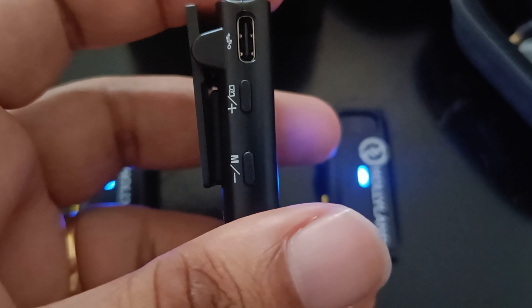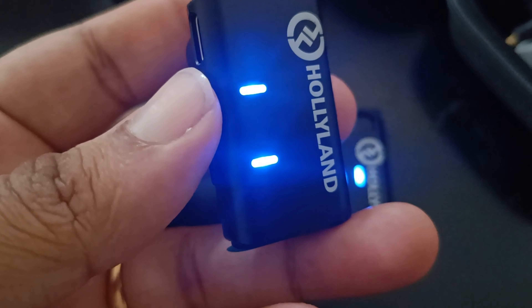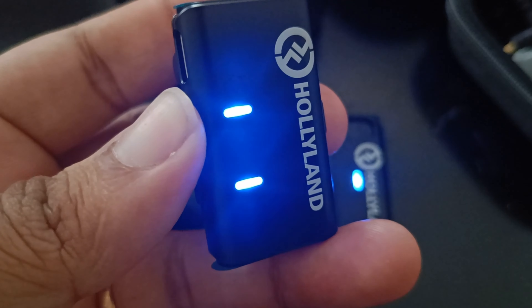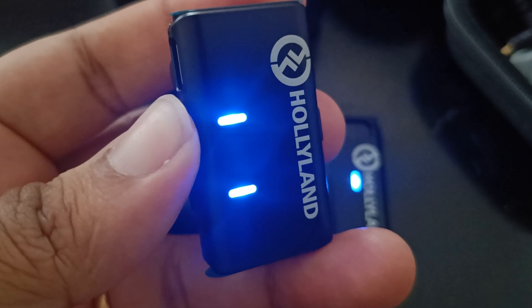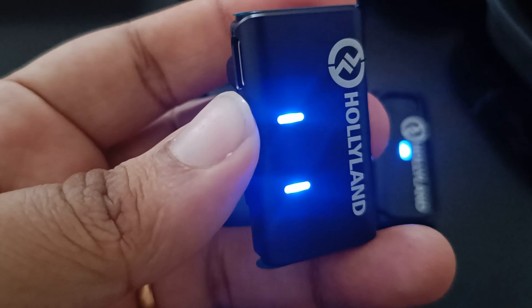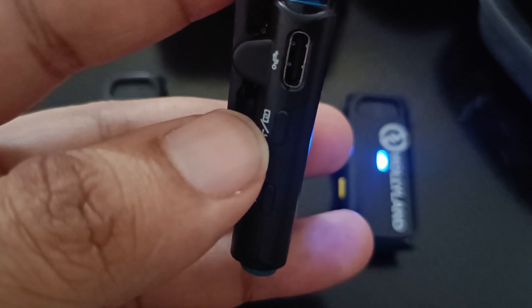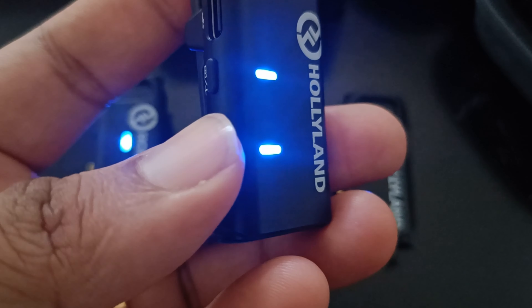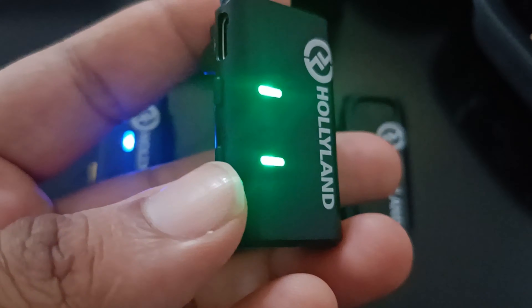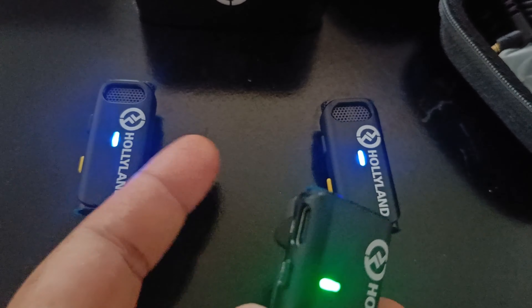There's apparently a mode button. You hold it down for five seconds and it will change the audio capturing mode. I count to five and it has now gone into stereo mode — meaning one transmitter will be the left channel and the other will be the right channel.